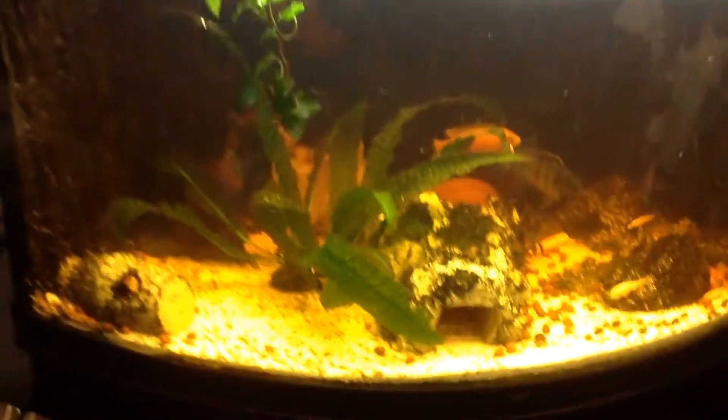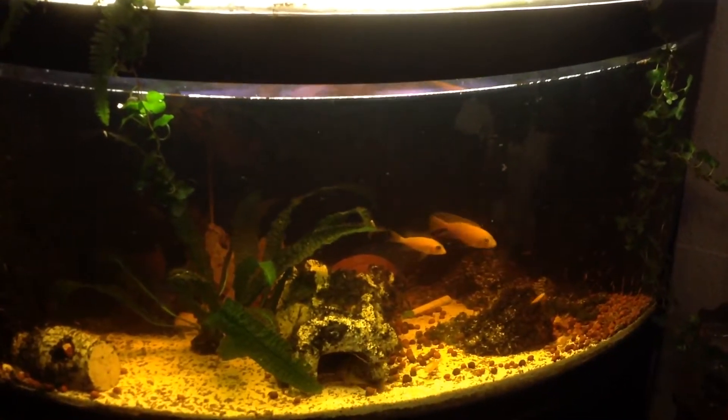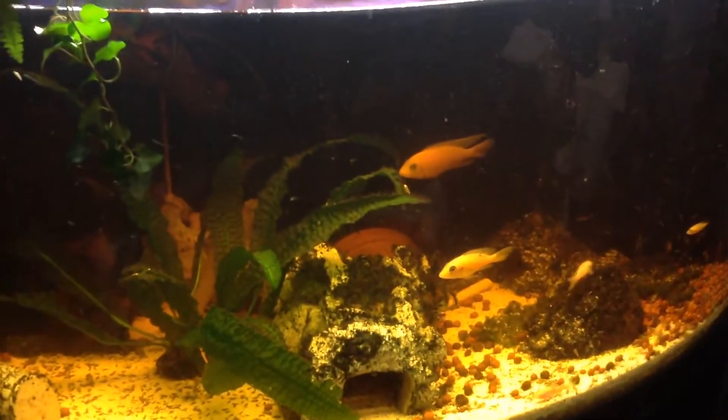I didn't refresh this water for one and a half years — zero water changes, only water was added. As you can see, the fish are happy. I also didn't clean the windows of the aquarium. Cleaning aquarium windows is very tedious, but this one stays very clean — little spots here and there, but I didn't clean it for a year. It's amazing. Snails are booming as you can see.